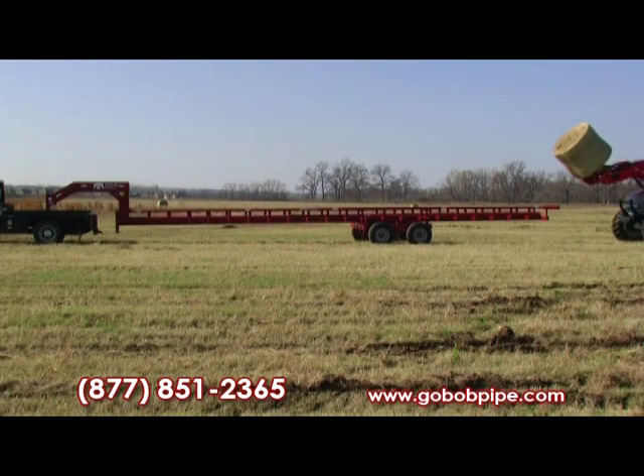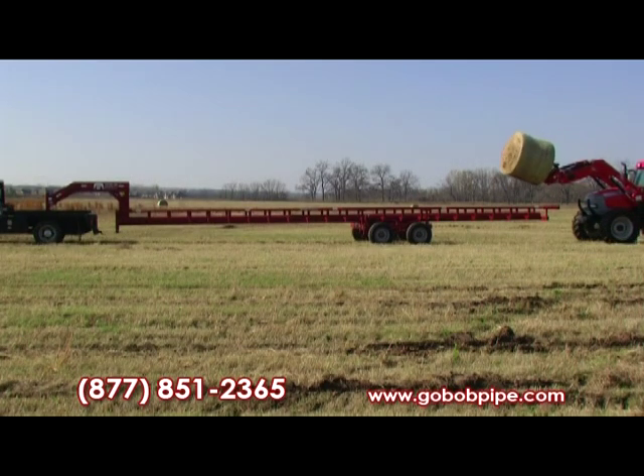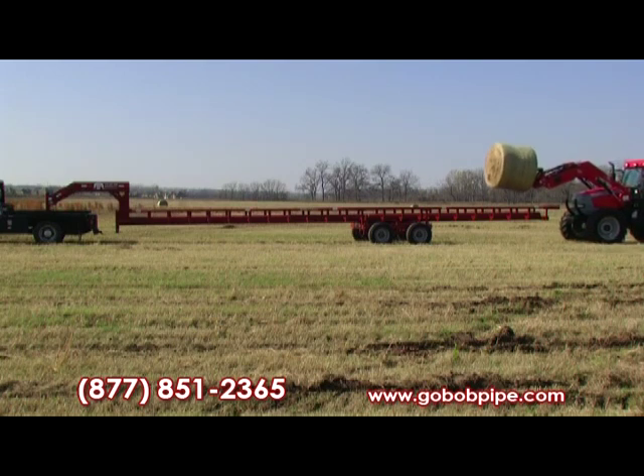The tires we put on it are 17 and a half inch, 16 ply. When you go Bob, you go quality.